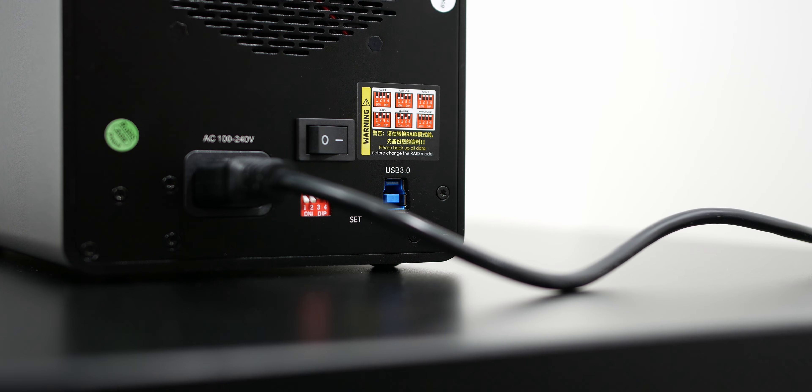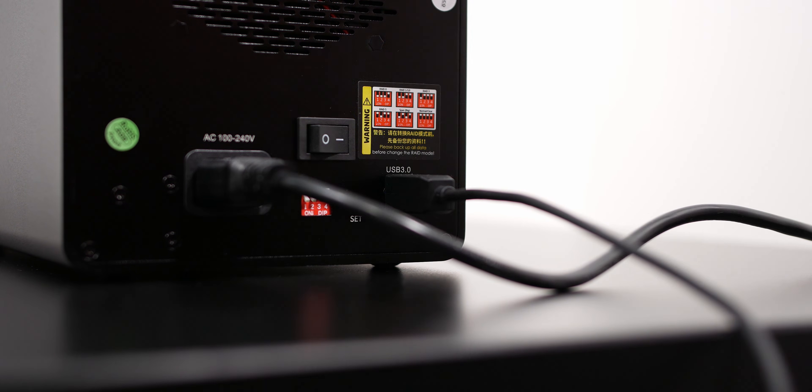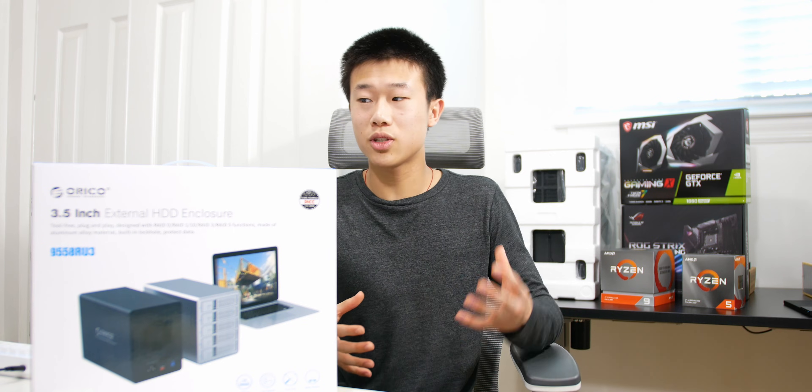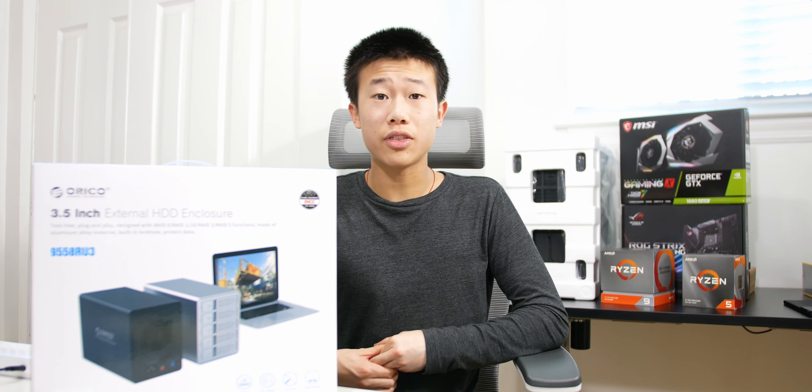The enclosure also features a small fan in the back to get rid of heat. I believe it's set up in a negative pressure airflow configuration, so it forces fresh air in through the front of the hard drive enclosure and pushes hot air out the back.